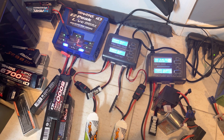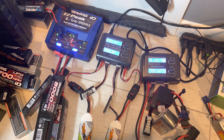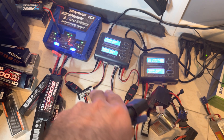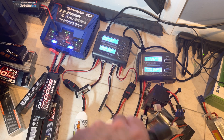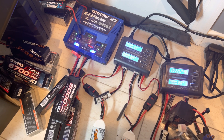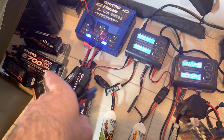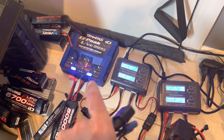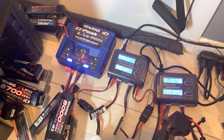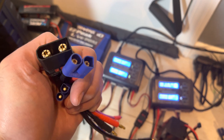I like Traxxas because it's plug and play — you don't have to worry about any tomfoolery. You just plug it in and you can balance charge it, fast charge it, store it. That's the advantage. The disadvantage is you're pretty much stuck with just one type of battery — it's pretty much monopolized. You can only use their battery charger and their batteries. But that's not really the case — if you have a Traxxas model, you can change the leads and use any battery you want.